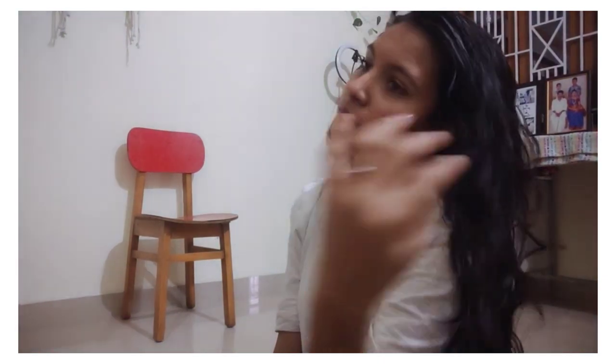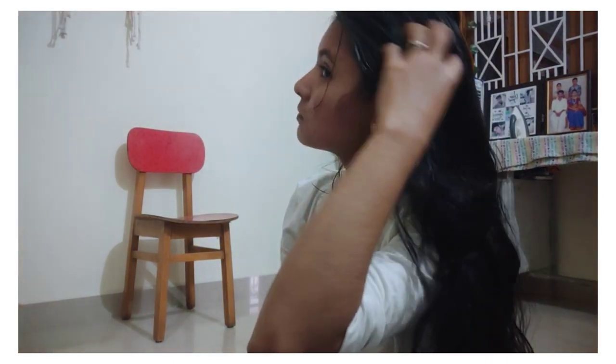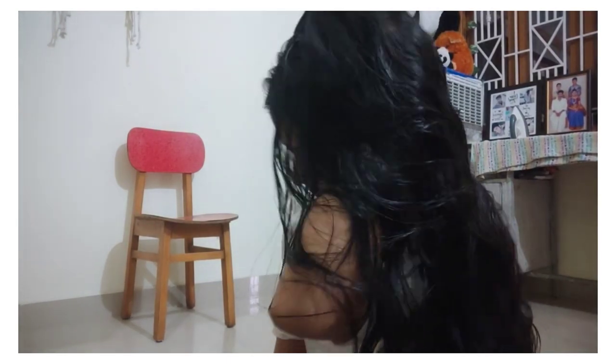We have done a massage every week. I am doing a massage regularly. I will do it regularly — you can follow this. This is a bun and put it in your hair.